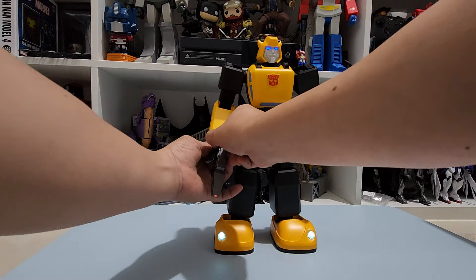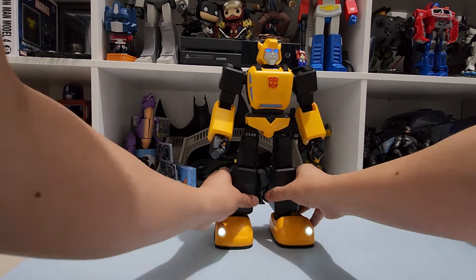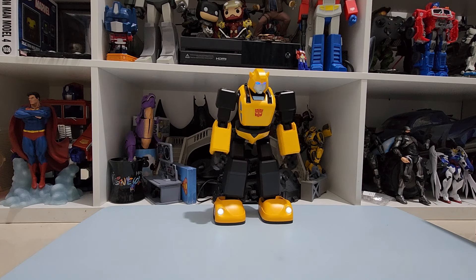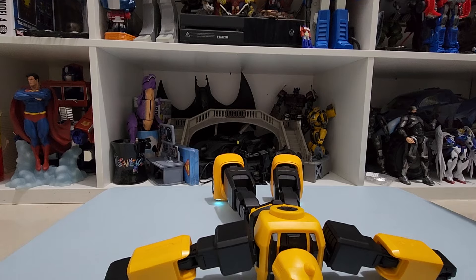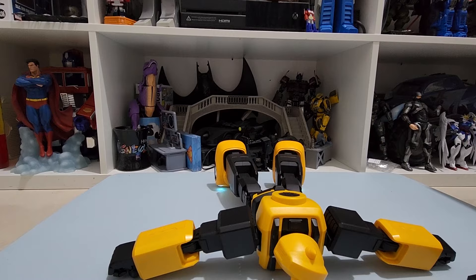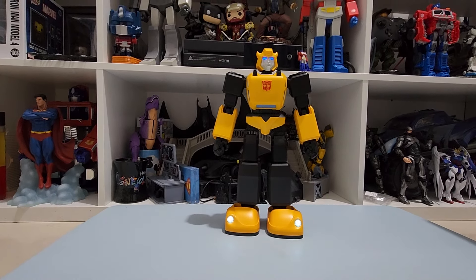For these next actions, I'm going to remove the blaster. We'll do the circuit fault action again — and this time, with the blaster removed, you can see that he's able to stand up on his own. So it's important that you remove the weapon when you do that.